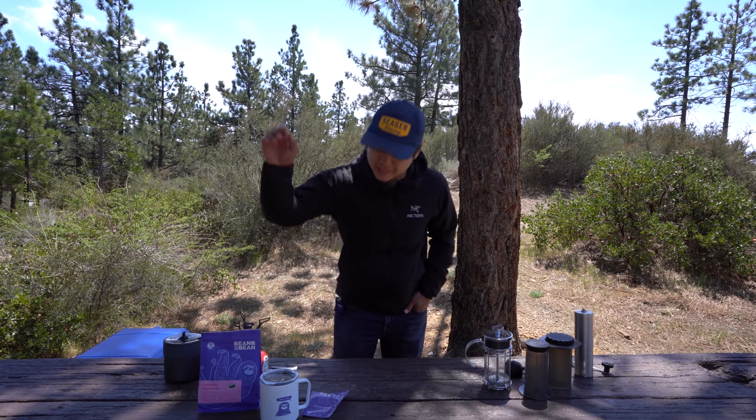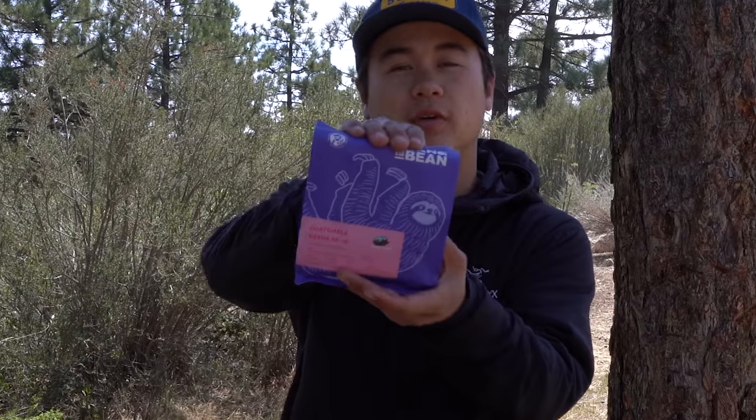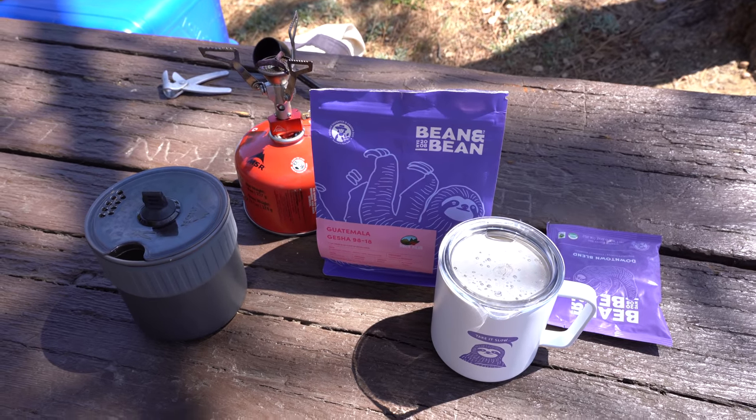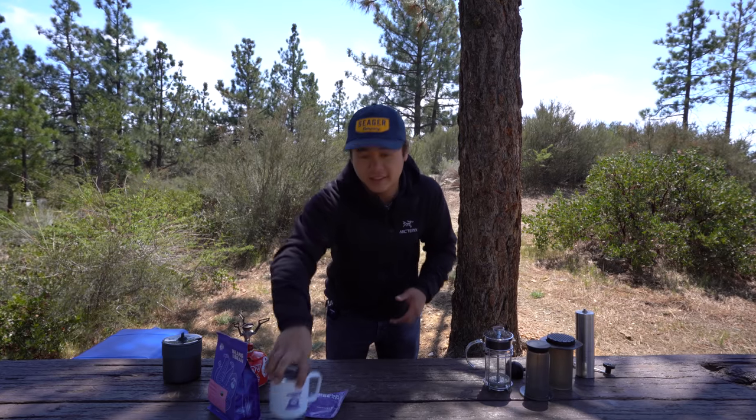So the coffee that we are going to be using today is from the roaster Bean and Bean. They're based out of New York City and they actually happen to be the sponsor of today's video, so shout out to them. They're a small family-owned roastery with a strong focus on bringing gender equality to the world of coffee. They are also partners with the Sloth Institute, whose mission is to save the sloth. So how rad is that? They are overall just a great company and I highly suggest checking them out if you get the chance.